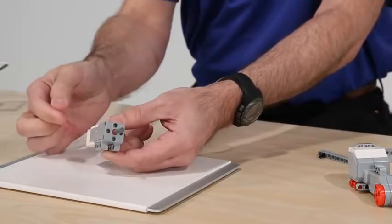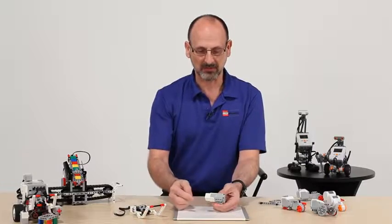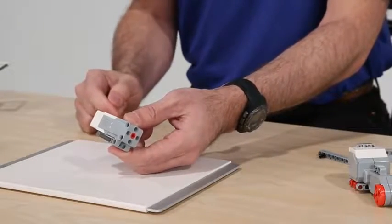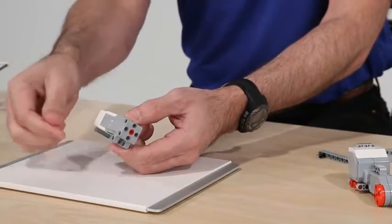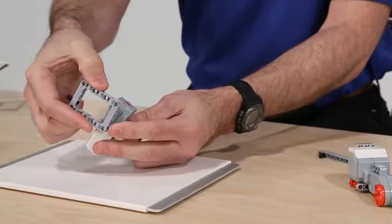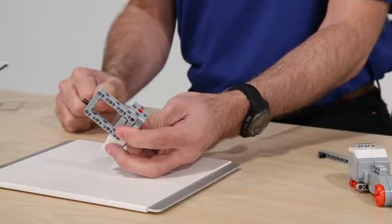It does have some of the new features carried across with all of the building features. We have again that cross piece in the middle that captures the motion and is easy to use. We also have the ability with the frames to capture and build on either side of the motor, which is going to be very functional.